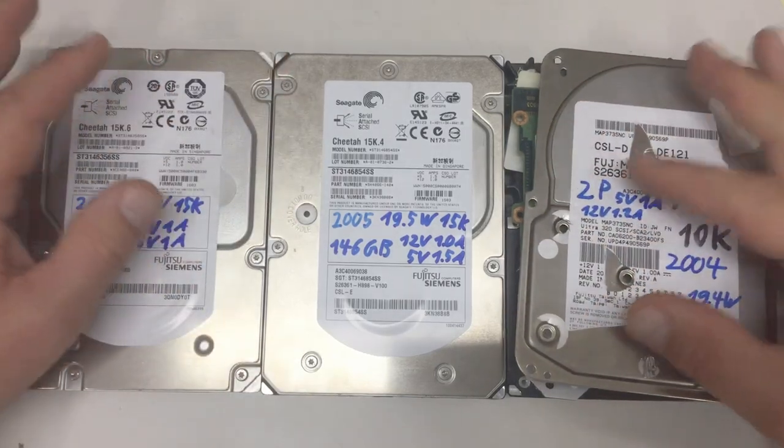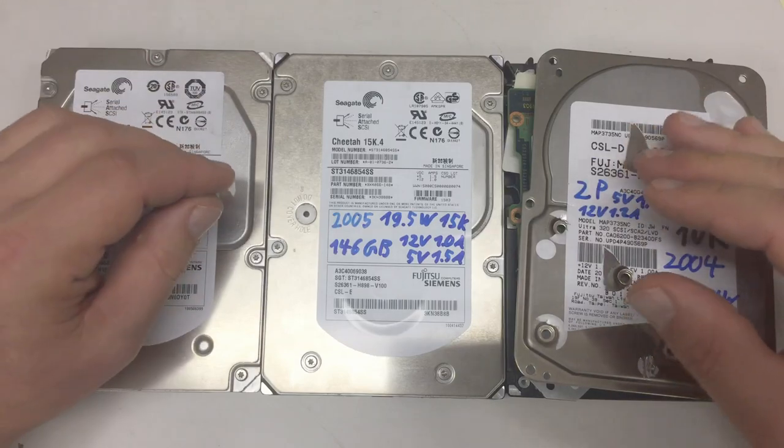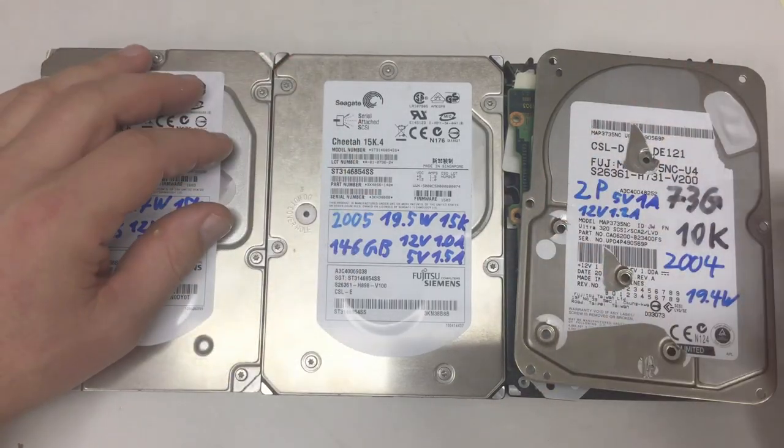Yep, another hard disk tiered down. I think I will continue with these while my spouse is hampered with a broken ankle.